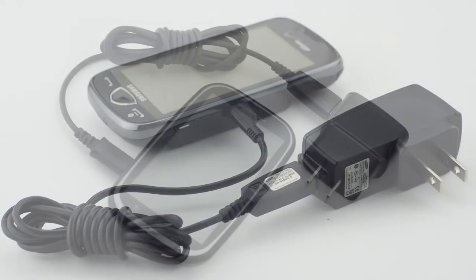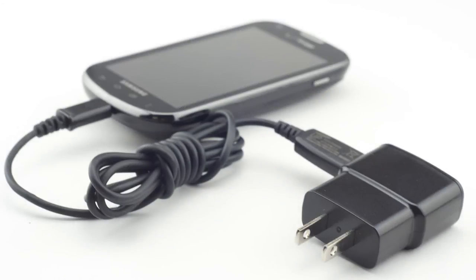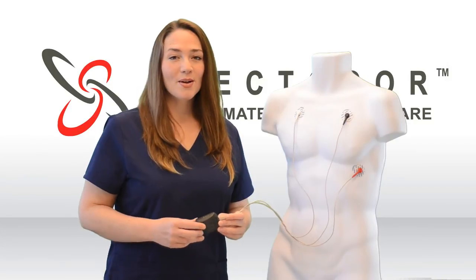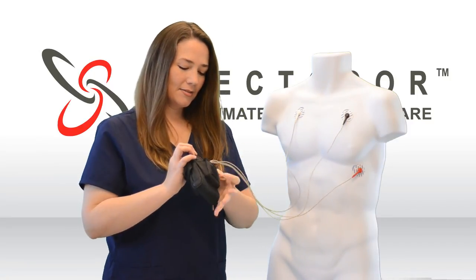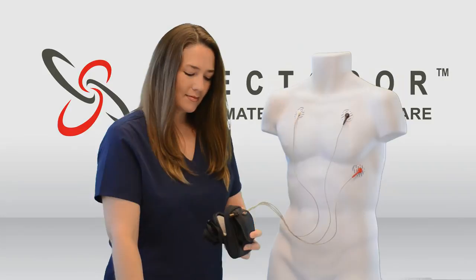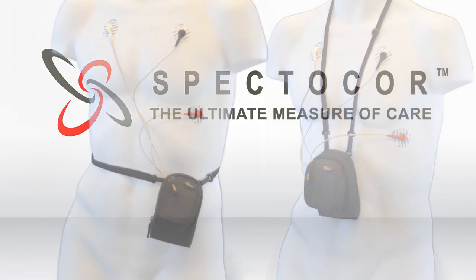Charging instructions for the PDA may vary — please refer to the heart monitor box. Store the heart monitor and the PDA in the carrying case. The carrying case can be worn around your neck or around the waist.